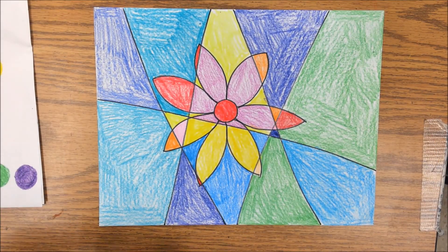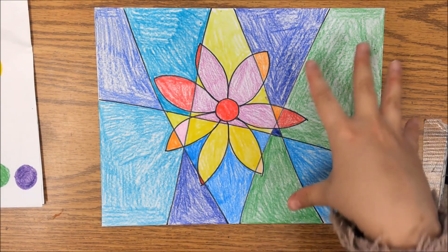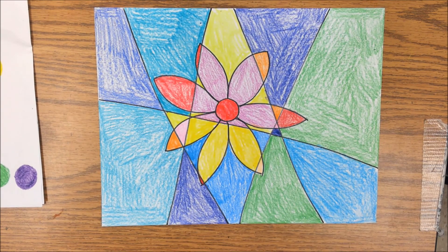So now when you're done, you should have this awesome warm color piece in the middle with a cool colored background around it. You guys have fun — can't wait to see what you did. Bye-bye.